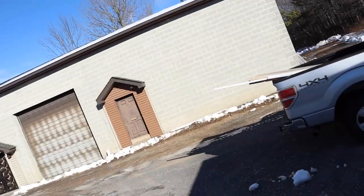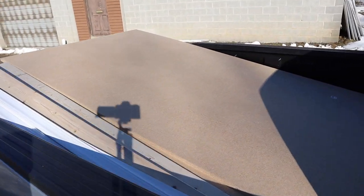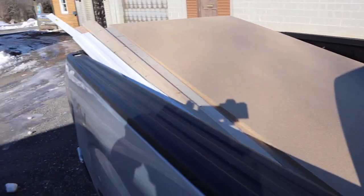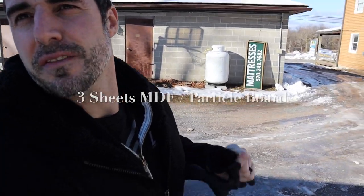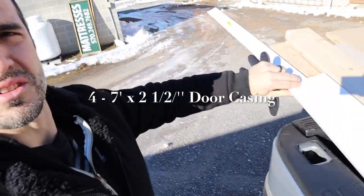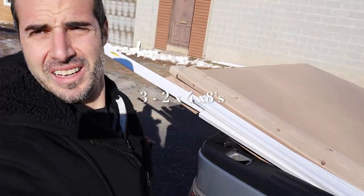So these are the conditions I'm working with today — less than desirable. As you can see, we have snow, we have ice, but I picked up my material today and I'm going to get started on this. My basic material list for this job are two sheets of three-quarter inch MDF particle board. I also bought four sticks of door casing and some two by fours which I'm going to rip down in half, because two by fours are six dollars a piece and we're trying to do this as cheaply as possible.